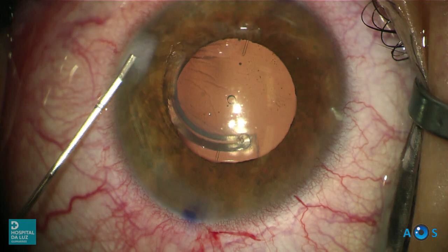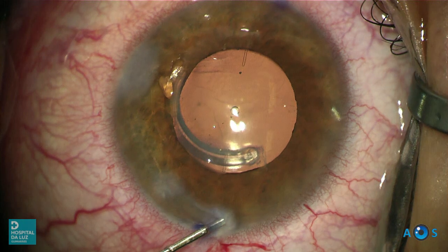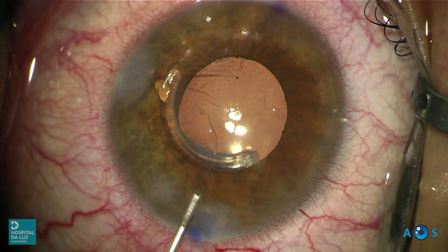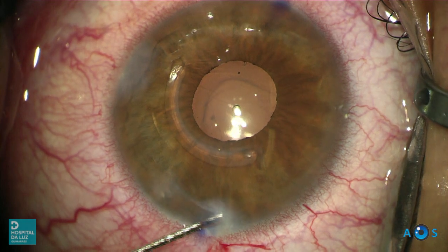The surgery is now close to ending — time to hydrate the corneal side port and main incision. Myocol is instilled into the anterior chamber to induce pupillary miosis. The pupil begins constricting while remaining nicely centered on the corneal light reflex.